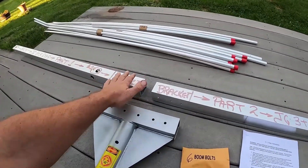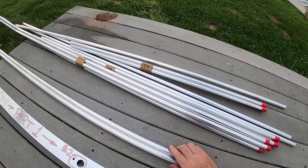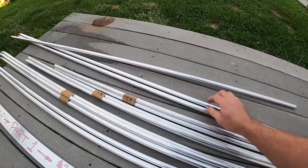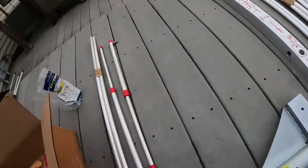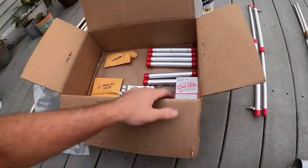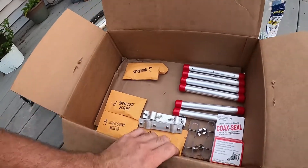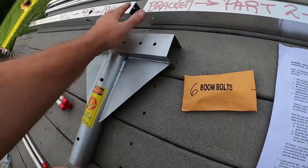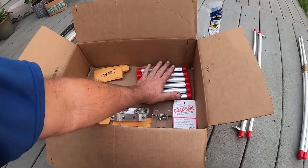I have the two boom pieces set up here. This is the rest of the radials for the antenna. Here are our gammas, and here's all of our parts. Everything is labeled nicely. We have mass bolts, and boom bolts which you're going to use to assemble the boom.